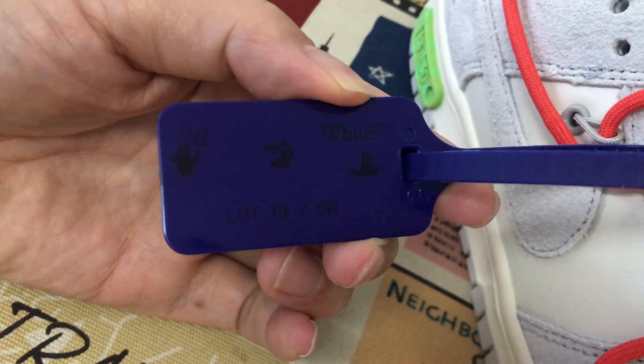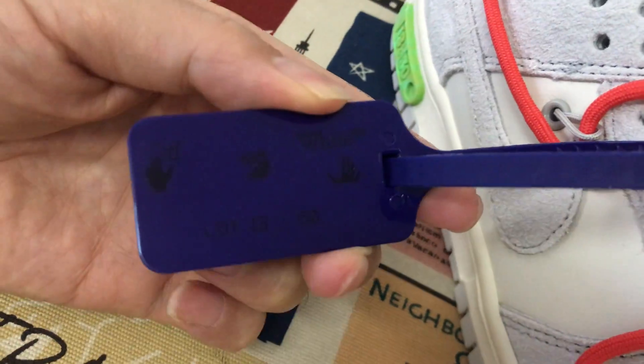The zip tie — white zip tie — saying 13.